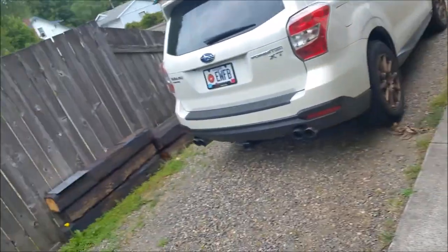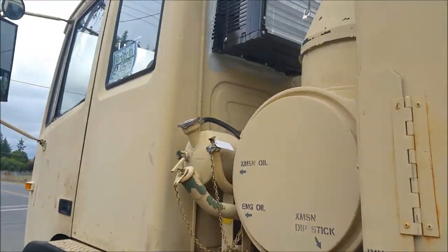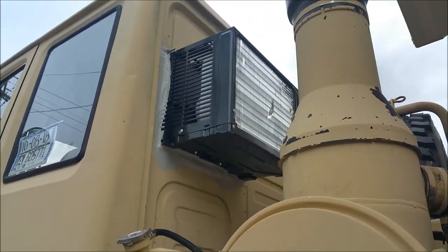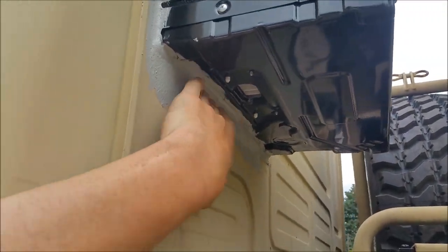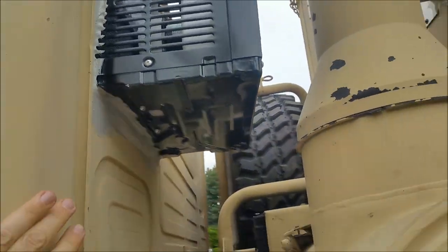I forgot to mention one other thing — I got the AC mounted in the cab. I think I mentioned that in my last video but I'll mention it again. And the Volcom is almost rock hard — once it grabs a hold it will not let go.